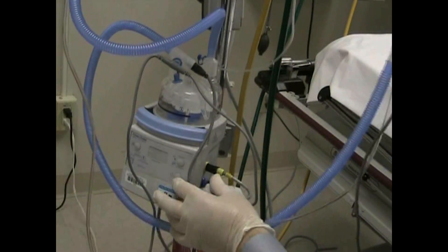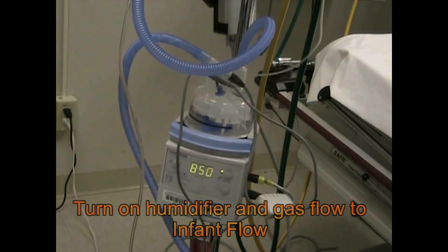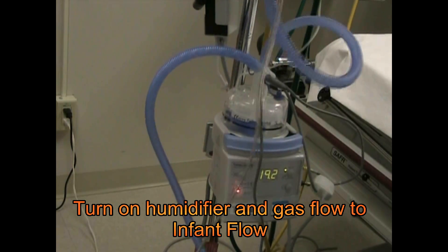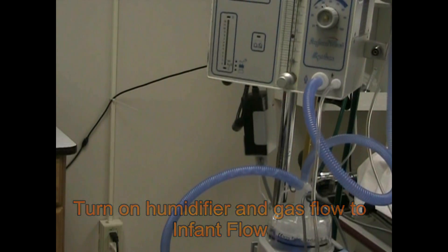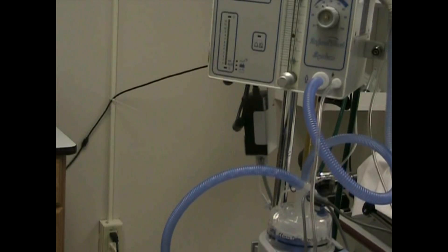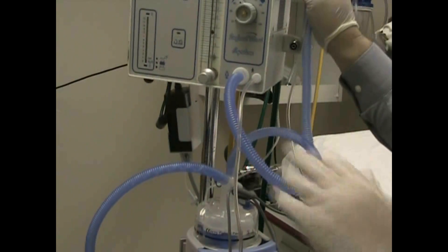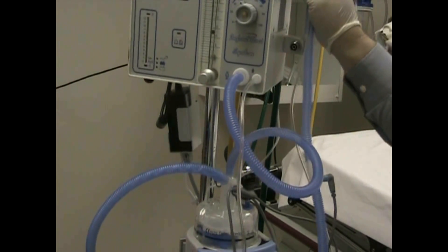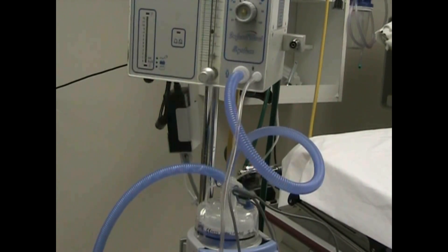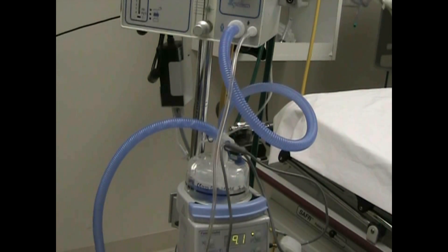Now we're set. We can go back down here, turn it on, and we want to turn on the flow at the same time. We're going to be getting alarms until the system warms up, but this will allow us to have airflow going through, allowing the heated humidifier to heat up and get prepared for the baby while we put the bonnet on and size the cannula.